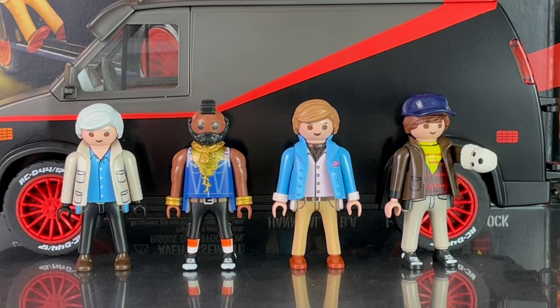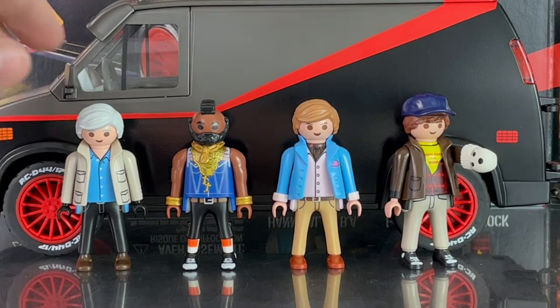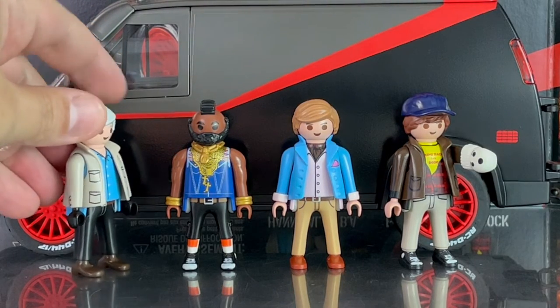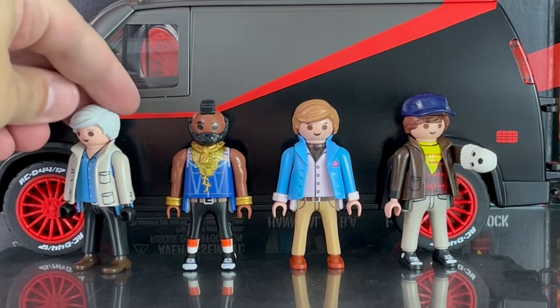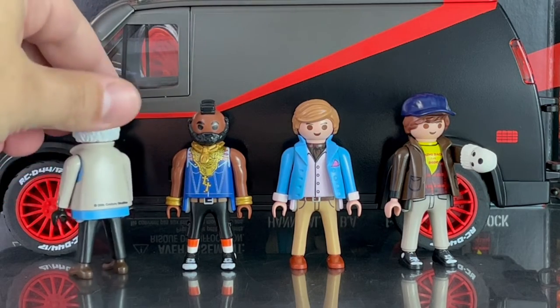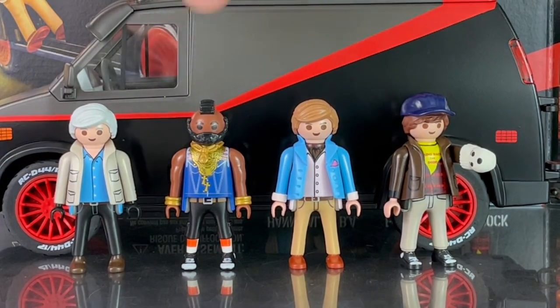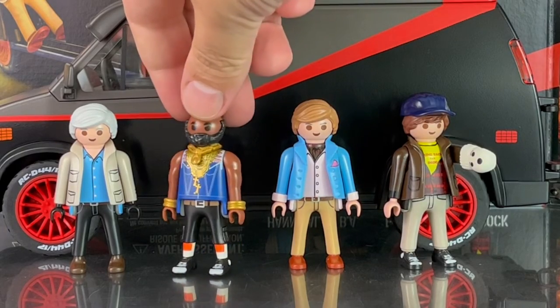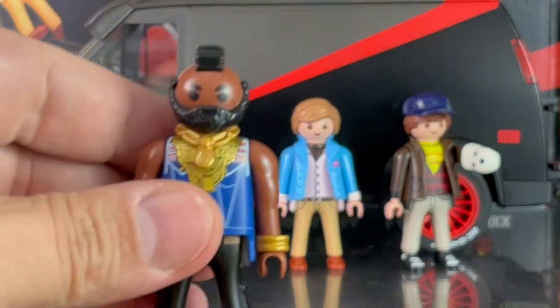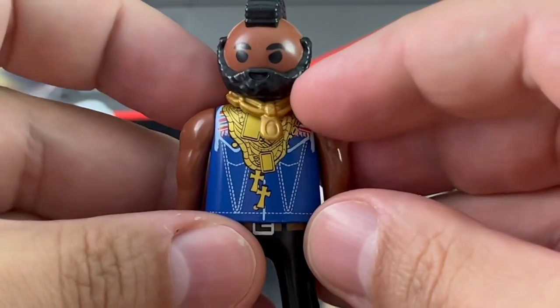Here's a look at the figures including Hannibal, B.A. Baracus, Faceman, and Murdoch. They're all done in the standard Playmobil style with nicely done paint applications. The likeness is not actor-based but in the Playmobil style, so you'd know what to expect. B.A. is nicely accessorized — most of the chains are painted on, with the exception of one that you stick on.